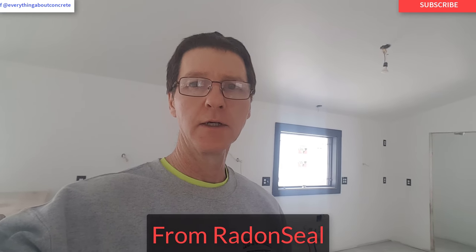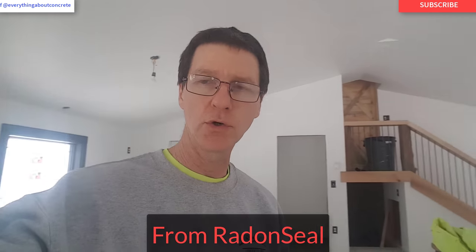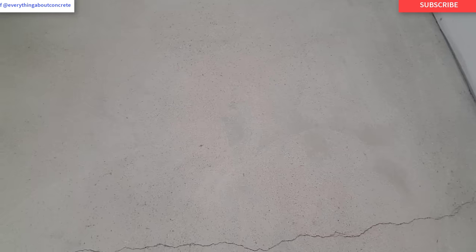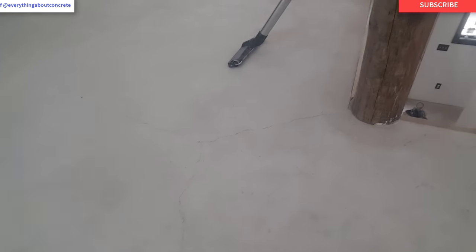Hey everybody, Mike here. We're going to be using CrackWeld Pro concrete crack repair kit today to fix some cracks in this concrete floor. I'm gonna take you around and show you the cracks we're going to be fixing. Those are the cracks we're going to be repairing, and we're going to show you the steps to use.